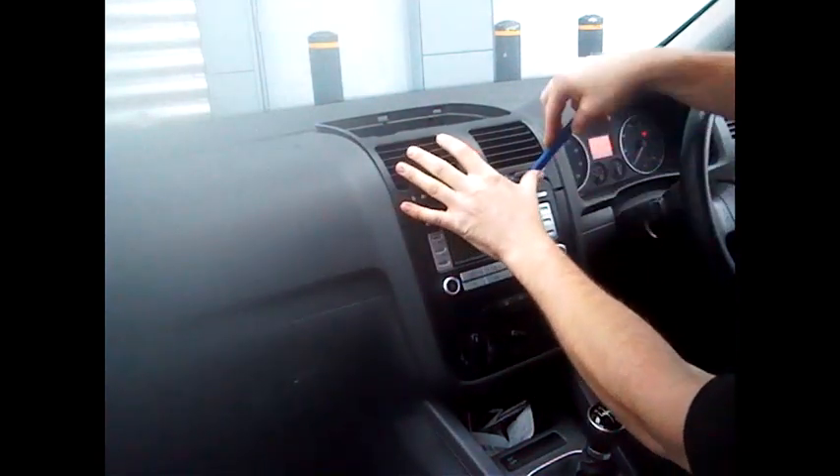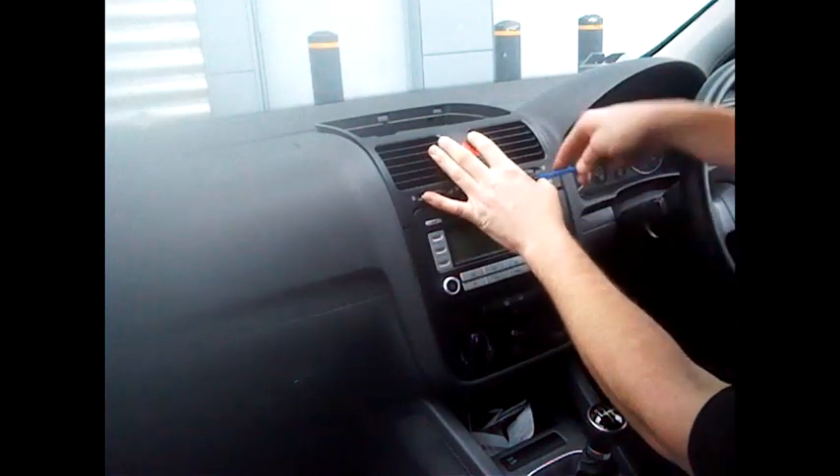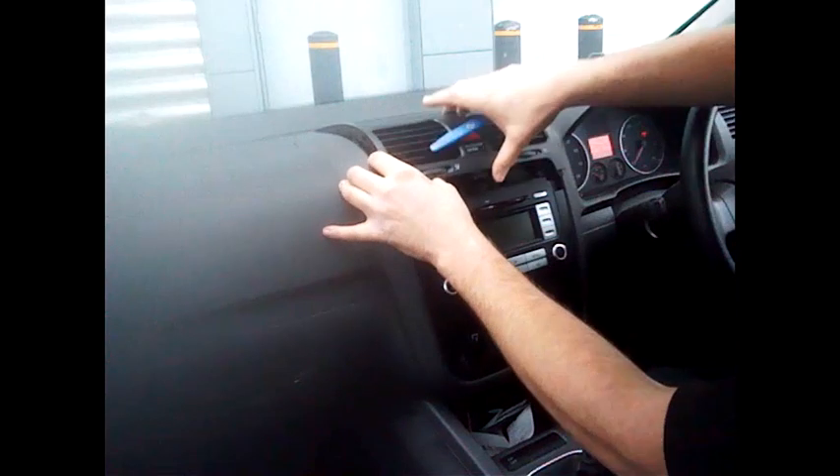You may need to come back to the front to loosen those clips again, but they are all clips so there are no screws involved.